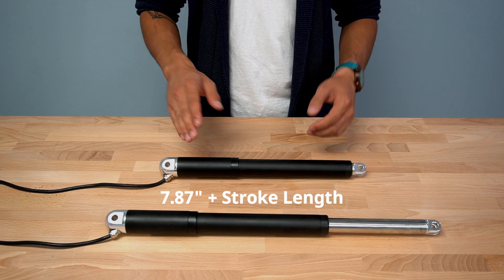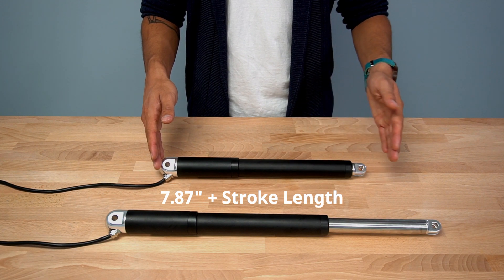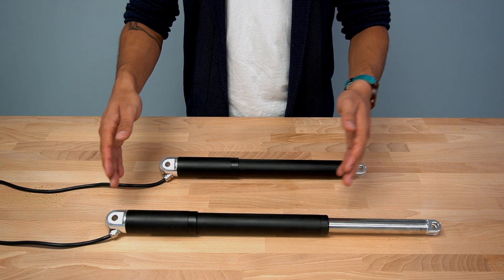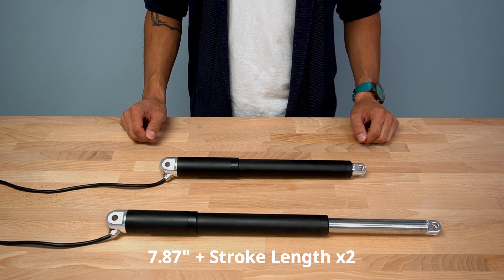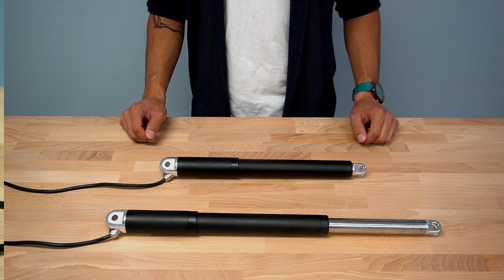The PA06 has a retracted length of 7.87 inches plus the stroke, and an extended measurement of 7.87 inches plus 2 times the stroke. Stroke sizes available measure from 2 inches to 24 inches, with custom options available.